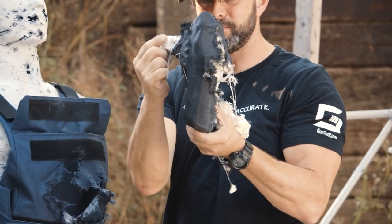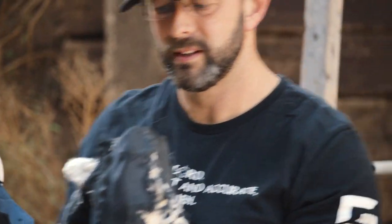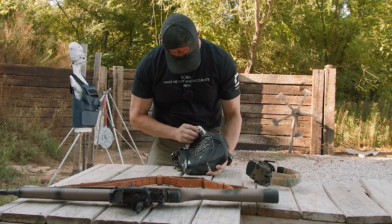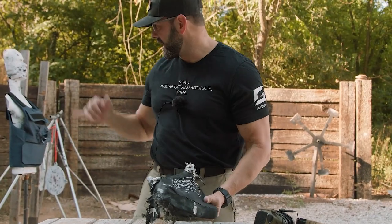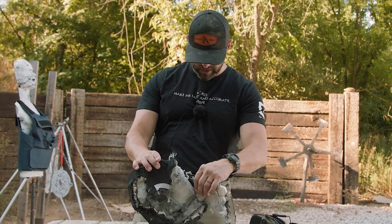That was well inside the cavity of rubber dummy. We ruined rubber dummy - he's got a big old caved-in piece. Part of the round escaped out this side, it did go through the back. But eight shots: complete stoppage.